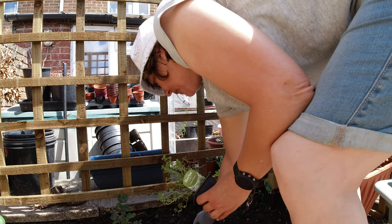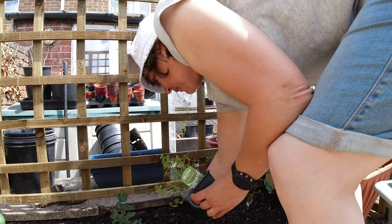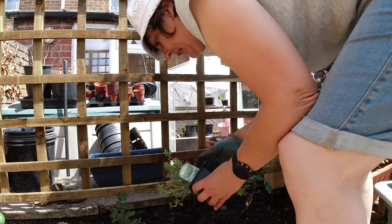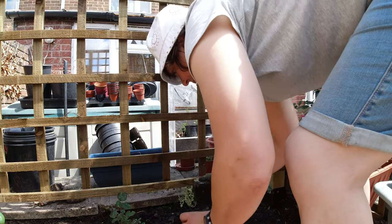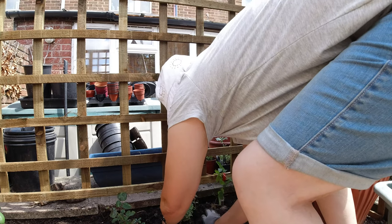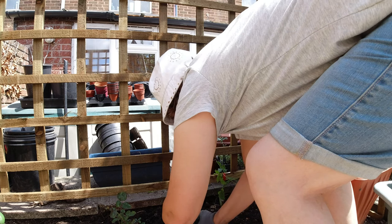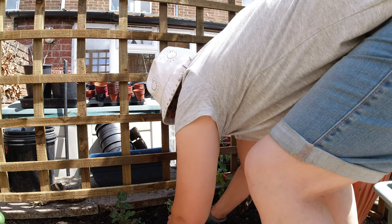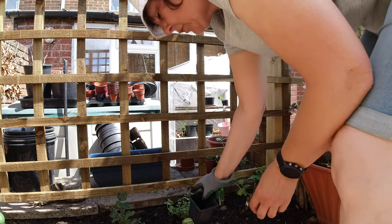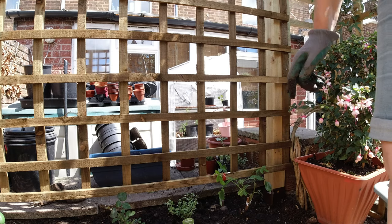So I'm going to stick this one practically under the trellis so it will grow that way and onto this wall just there, and I'm going to leave the labels in so I can remember what I put where. But you should be able to remember what that is because you only have to touch it and it smells of lemon.